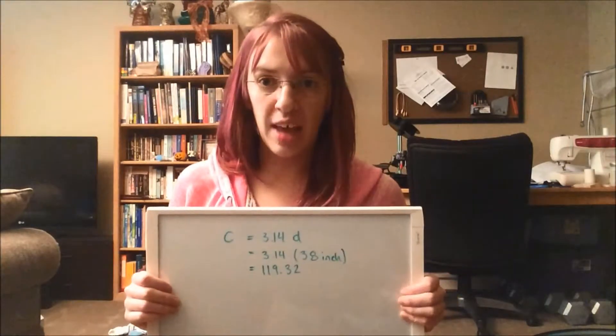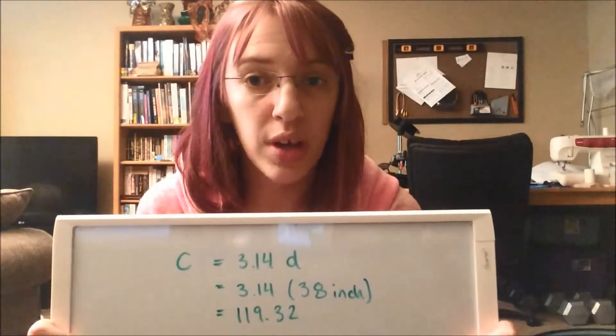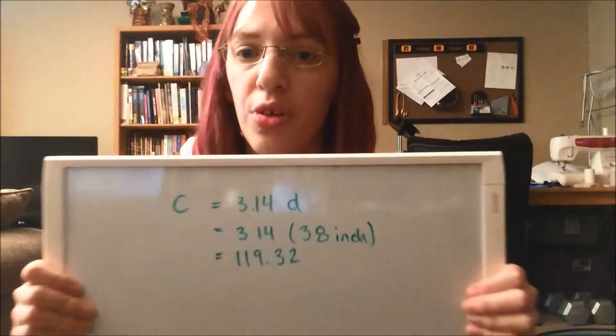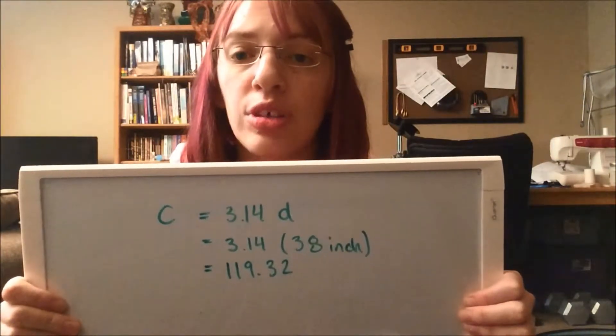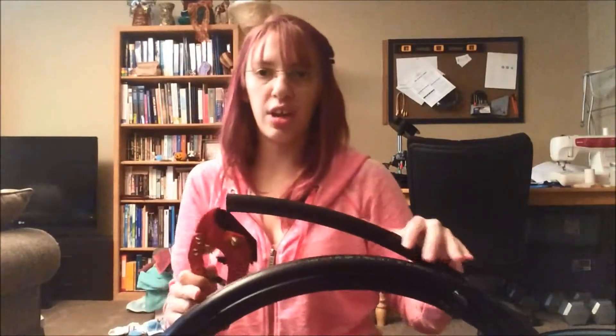If you're using a soft measuring tape and measuring circumference, you simply multiply the diameter of the hoop you want by 3.14. So if I want a 38-inch hoop, I need to measure out about 119 inches in circumference. Before you measure and cut your tubing, you want to cut off the first little bit because it is usually straighter and sticks out, so it's not as circular as the rest.